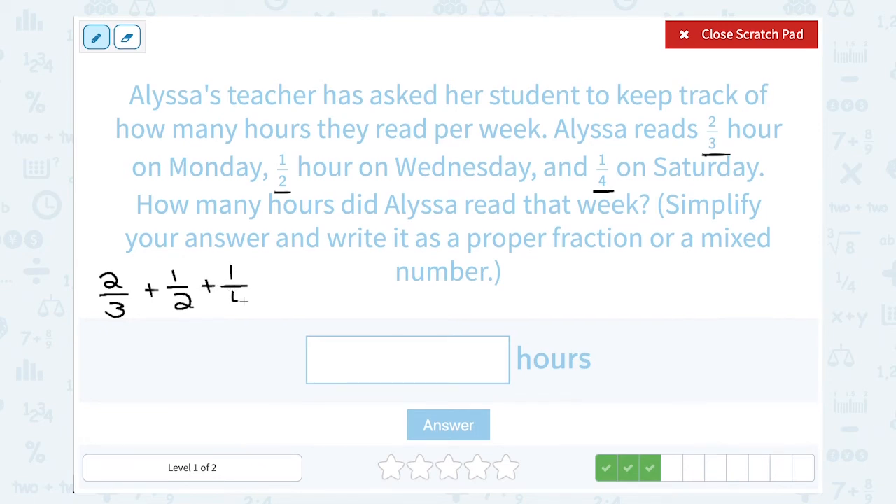Remember, to add fractions you need a common denominator — the same number on the bottom of the fractions. Right now they're all different: 3, 2, and 4. So I want to figure out a common denominator. To do that, I need to come up with a number that 3, 2, and 4 all go into. An easy way is to write out the multiples of each number and look for the least common multiple — the smallest number that is a multiple of all three.